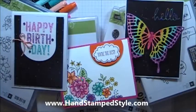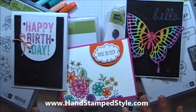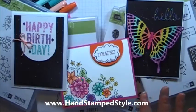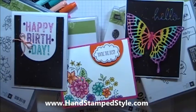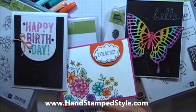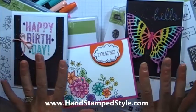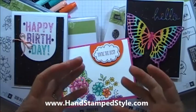Hey guys, it's Erin with Handstamp Style and I am so excited to share with you the projects that we are going to make in the upcoming Totally Techniques class for May. I have actually wanted to do this class for quite some time and just quite honestly have been putting it on the back burner for a while because I've had other things come up. But I am so excited to show you guys — I am doing all these cards with one feature in mind, and that is for them to be pop-up cards.